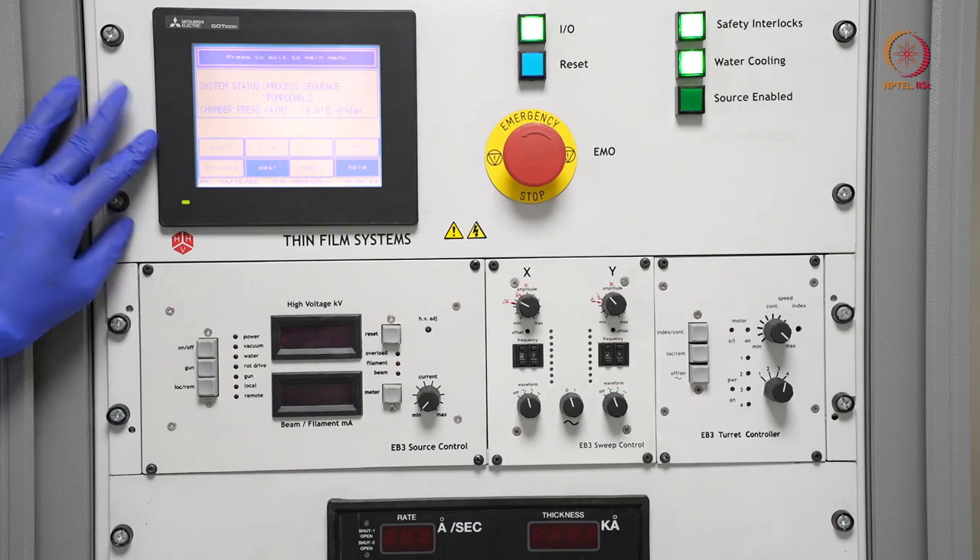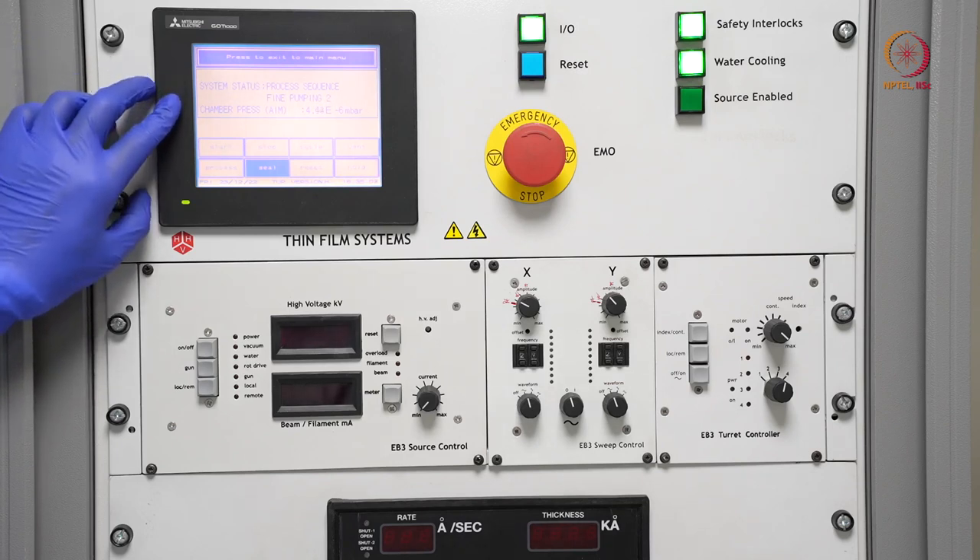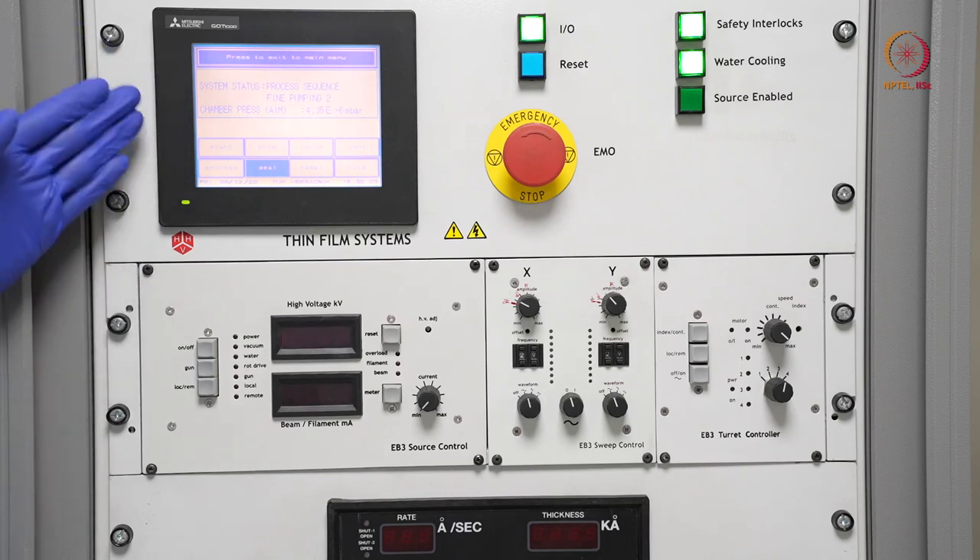We are not doing plasma cleaning because we have photoresist coated on the sample — if we do plasma cleaning, the photoresist will be removed, which will hamper our whole process flow. So we are not using that. You can see again it leads to fine pumping.